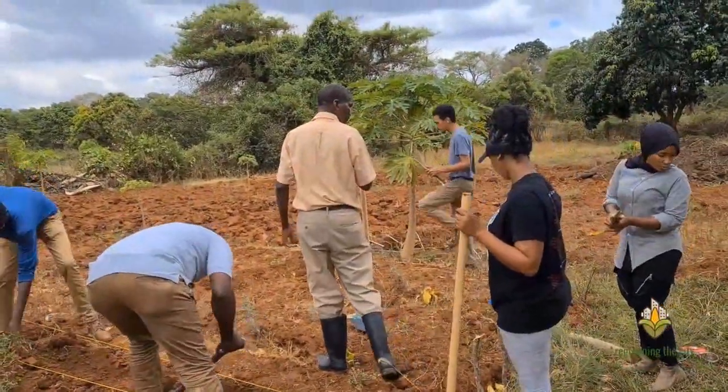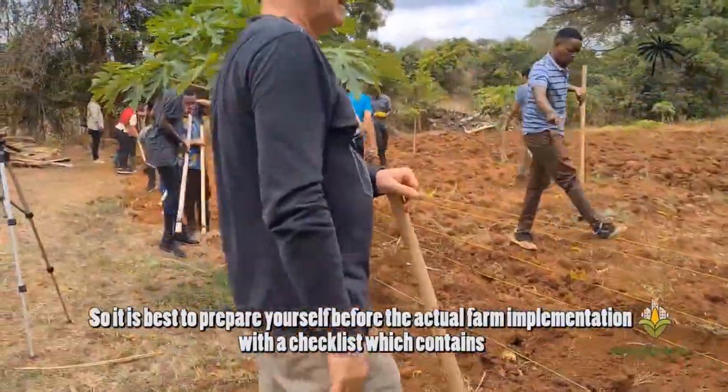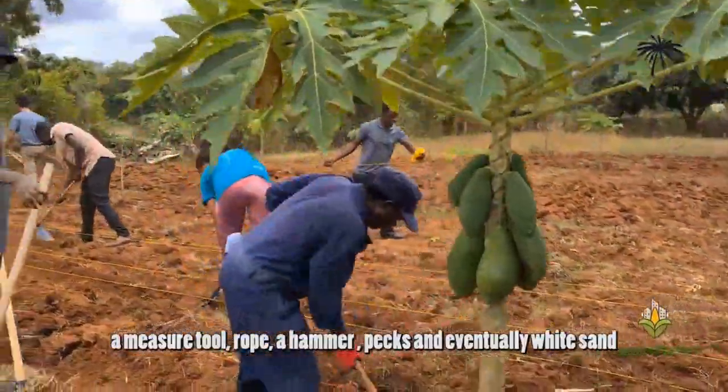It is best to prepare yourself before the actual farm implementation with a checklist, which contains a measure tool, rope, a hammer, pegs, and eventually sand.